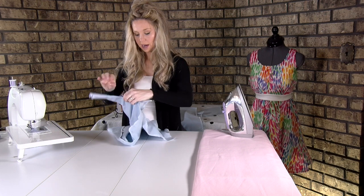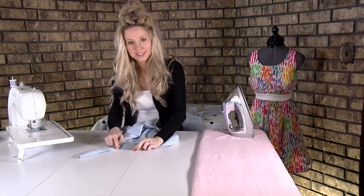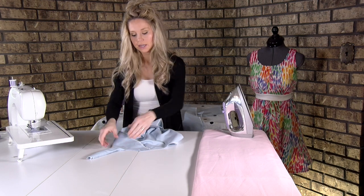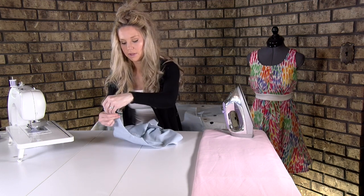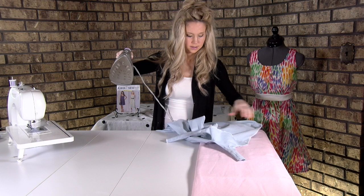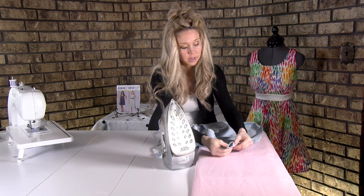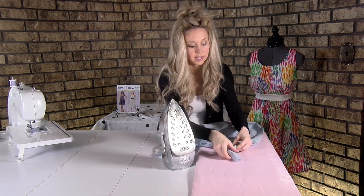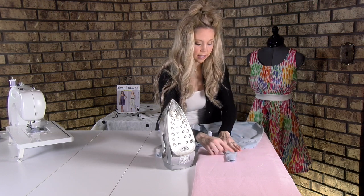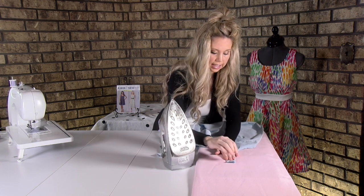Now we're going to take it to the ironing board. You'll notice you'll have some stitching on your facing for just that bottom third or so — that's just fine. That's going to be enough to hold those seam allowances down, and it's going to help you create a smooth and flat strap. Again, you want to roll that seam allowance toward the facing so you see a little bit of your dress kind of on the inside, so it looks wonderful and clean and neat on the outside.